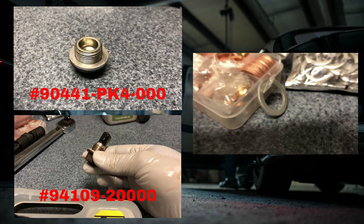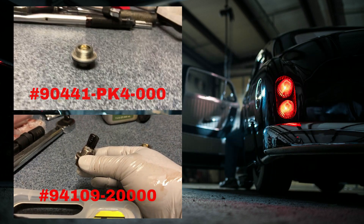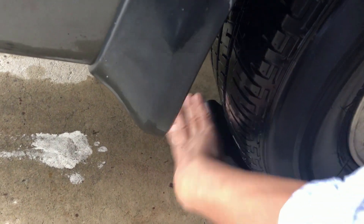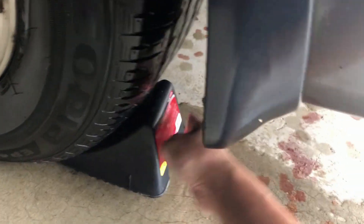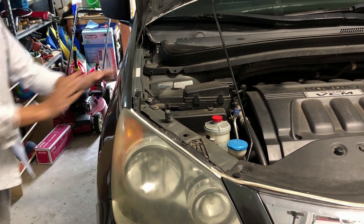You also want to replace the washers for both the fill and the drain plugs. Raise the car, engage the parking brake, pop the hood, place chocks behind the wheels to stop the car from rolling, and do a final safety check before getting under the vehicle.